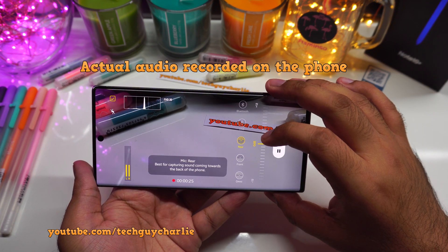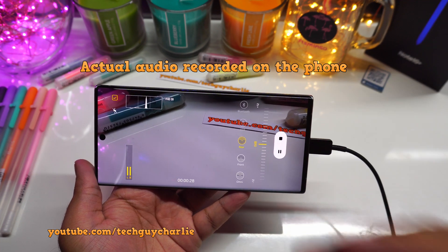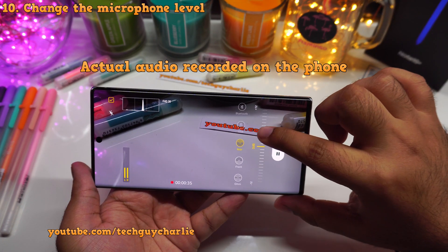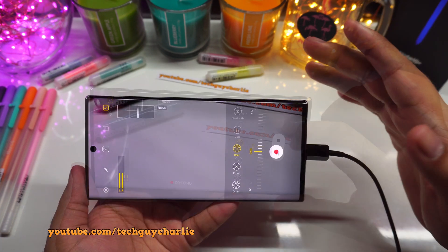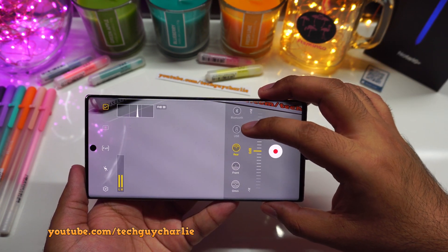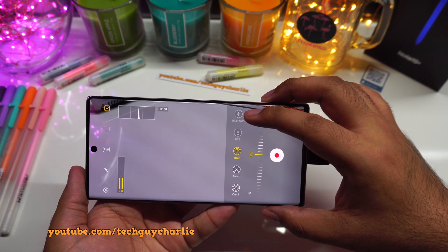The third option is rear, best for capturing sounds coming towards the back of the phone. You can also adjust the sound level of the internal microphone. But that is not all — with this update, you can also use a high-quality USB microphone, and you can also use the microphone which is on your Bluetooth headset.